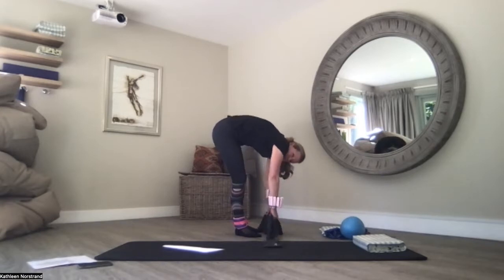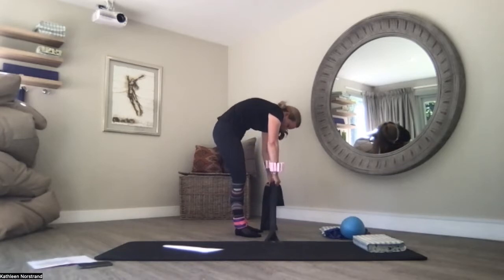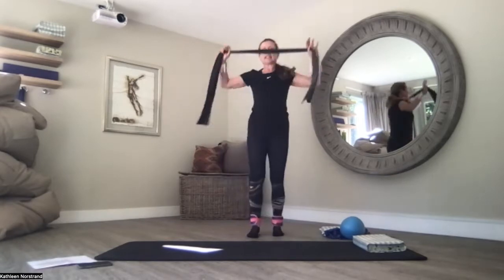Hold the band as you roll up. Squeeze the glutes. Pull your belly button to the spine. Let the top of your body hang like a rag doll — I'm completely relaxed here. Slowly roll up, breathing, one vertebra at a time. And into mountain.